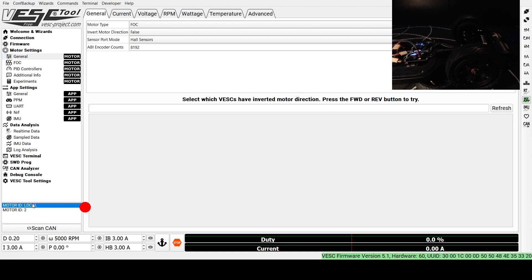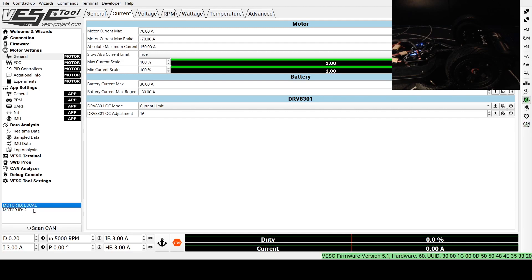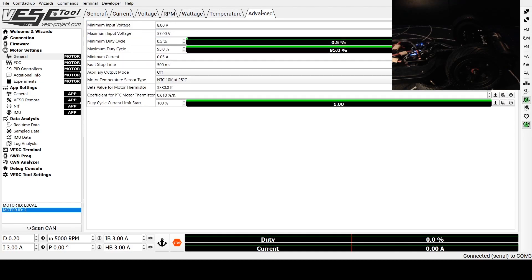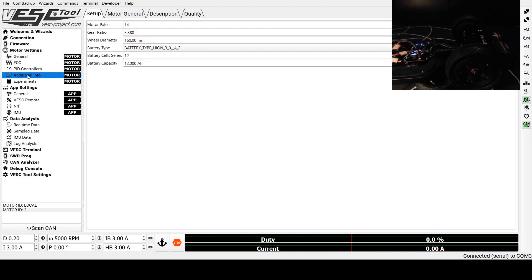When you click around, you can jump back and forth between the two ESCs on each tab. So I can check the current tab and make sure all of these values are the same between the two speed controllers. Next, I'm going to come to the Additional Info tab. I've input my gear ratio, wheel diameter, battery cells in series, capacity, and the battery type I'm using, then write motor configuration. To get your gear ratio, there are a bunch of calculators online — it's just a calculation of your wheel diameter and pulley sizes. Go back to the master and ensure that both are set the same in the Additional Info tab. Now everything in our motor settings is good.